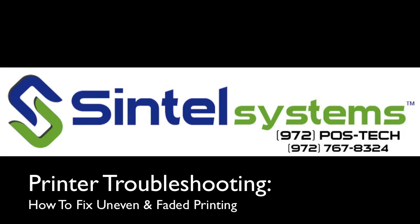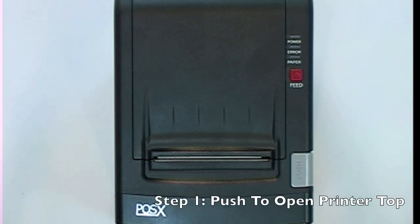How to fix uneven and faded printing. This video is going to demonstrate how to fix a thermal receipt printer that is not printing evenly.